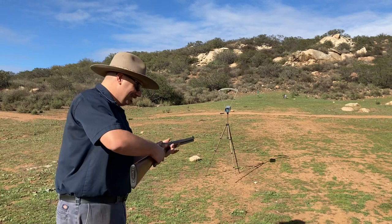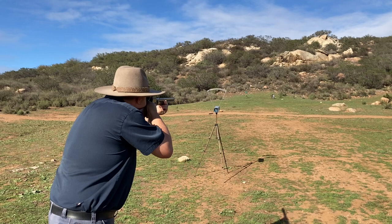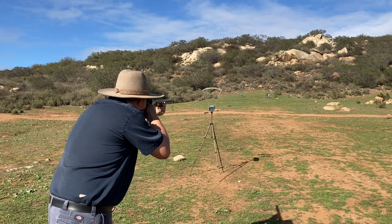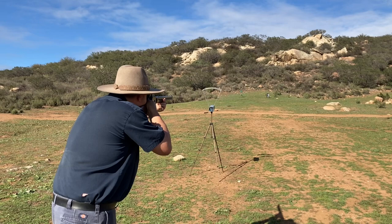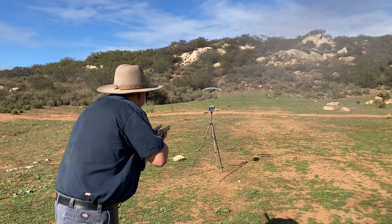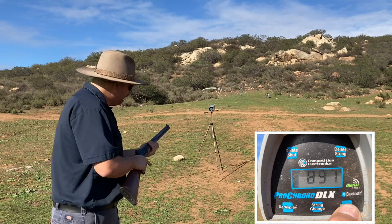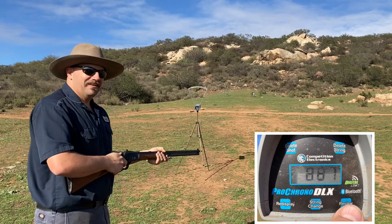45-70 compacts — let's see what happens. Marlin readings: 909... 894 — I cannot tell where it's hitting... 900... 897... 887.